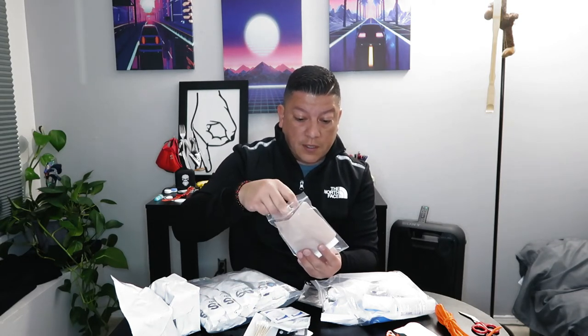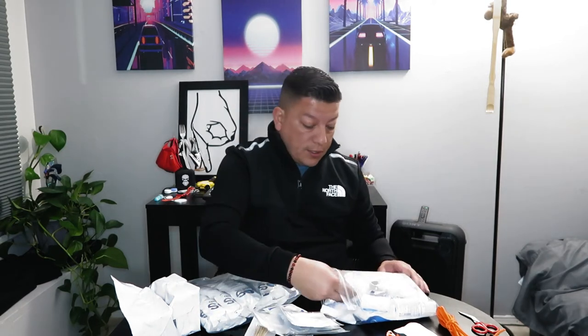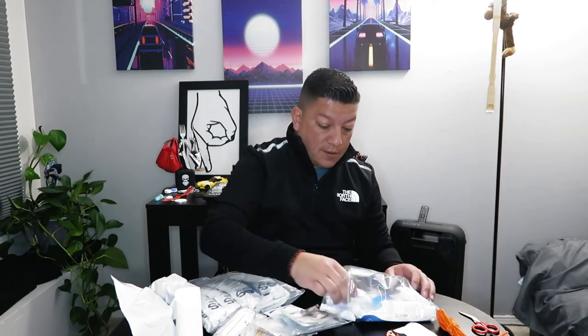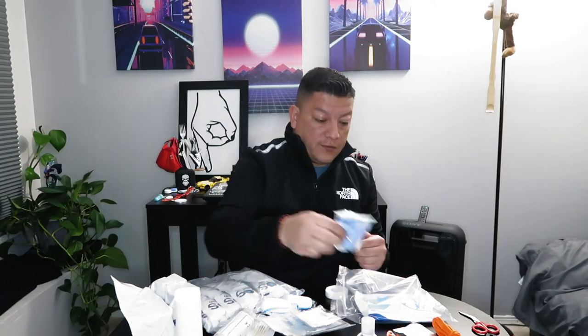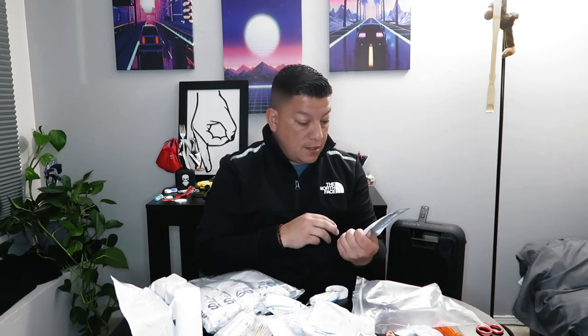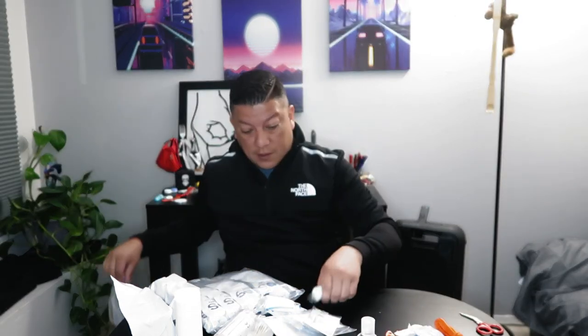The first aid bag also includes Q-tips, alcohol wipes, gauze, band-aids, a huge bandage, what looks like toilet paper, bandage wrap, hand sanitizer, a pair of rubber gloves, an ice pack, and burn gel — in case your fire gets out of hand and you burn yourself. That's what's in the safety bag.